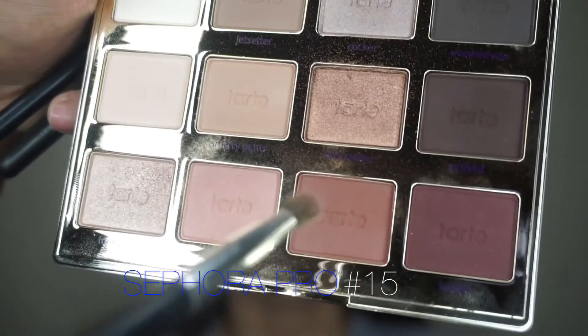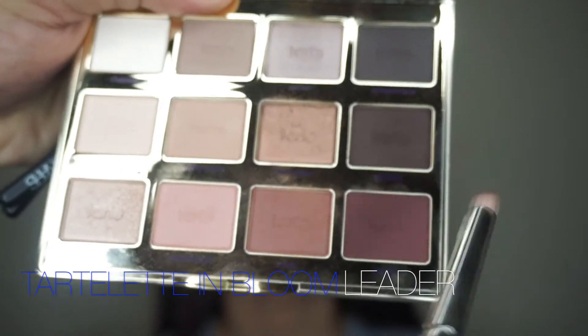With that same brush, I'm going in with the color Rebel and layering it right on top of Sweetheart, starting from the outer corner and working my way into the tear duct. These two colors blend together so beautifully — it's definitely the perfect transition shade for a smoky look.